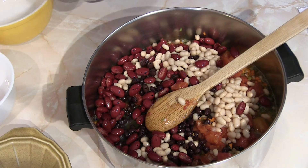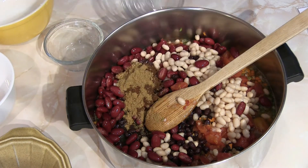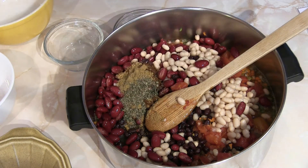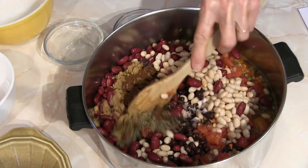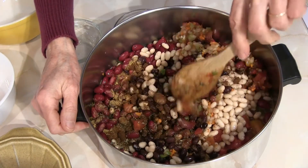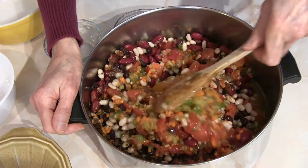For flavoring, I have one and a half tablespoons of chili powder, two teaspoons of ground cumin, one teaspoon of dried basil, and optionally a half teaspoon of sea salt — pink sea salt. You can leave the salt out or adjust it to taste. Now I'm going to put this on the stove and allow it to cook down for about an hour.